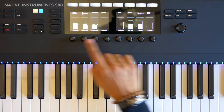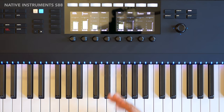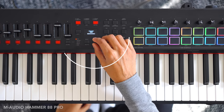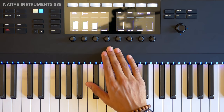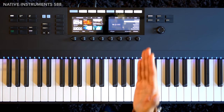Let's talk about the screen. The S Series keyboards from Native Instruments have two large color screens — so much more advanced compared to the outdated Arturia screen and the M-Audio screen. I use Ableton Live and the visuals on the S88 screen are awesome. This is one of the best features of the S Series keyboards from Native Instruments, and I honestly didn't expect to love this feature so much.